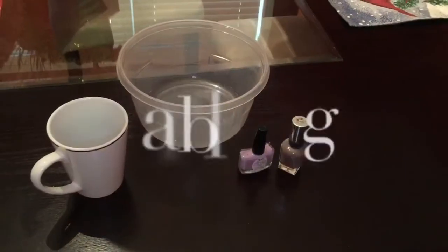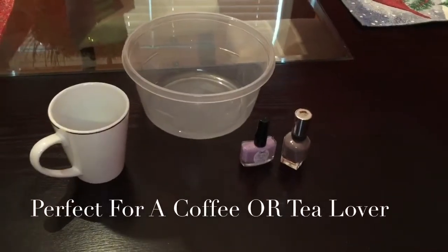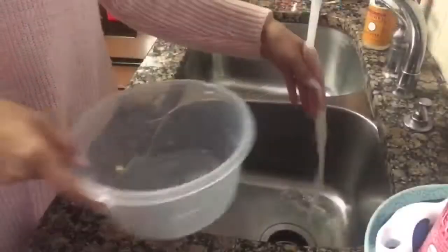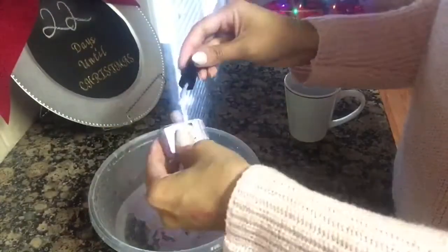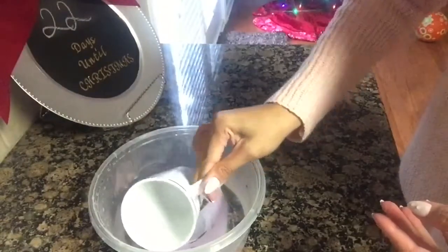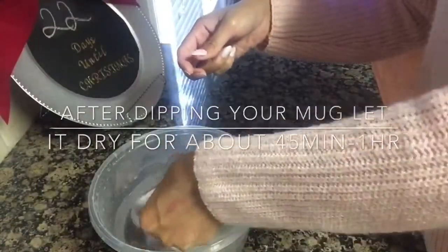For the second Christmas DIY gift idea you are going to need one mug, one large plastic bowl, and also some nail polish colors of your choice. First, add a little bit of warm water into your bowl. Next, grab the nail polish colors of your choice and pour it into the warm water — I ended up just using the purple one. Then grab your mug and dip it into the water carefully until you are happy with the coverage.